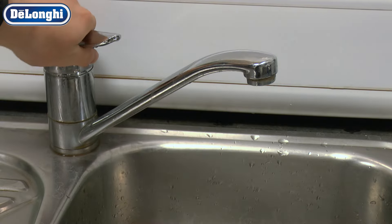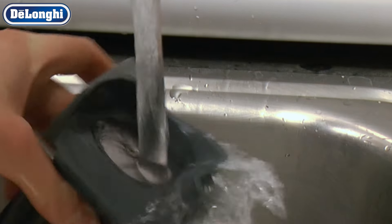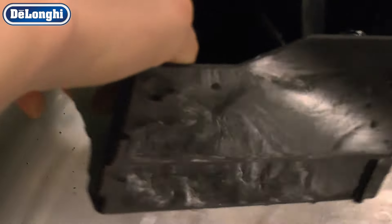Brush the coffee grounds off the infuser. Wash the infuser, drip tray and grounds container and dry them thoroughly. These items can also be placed on the top shelf of a dishwasher.